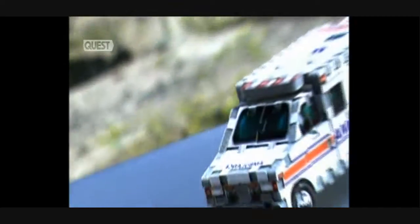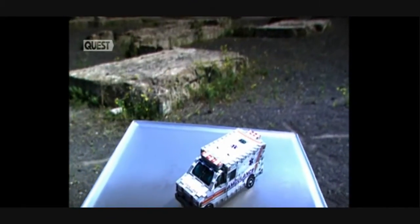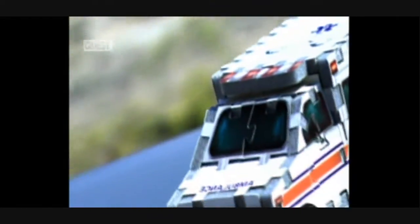Jigsaw puzzles used to be a Sunday activity to while away the long hours. Well, put that image out of your mind. Because today's sophisticated puzzles can have 1,500 3D pieces that fit up, down and even sideways.